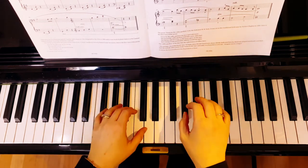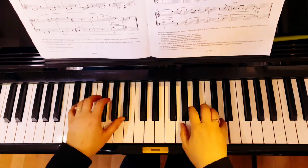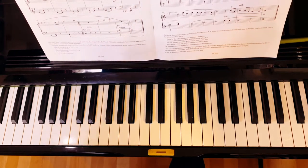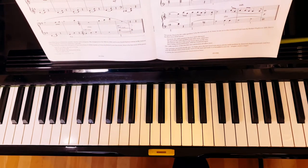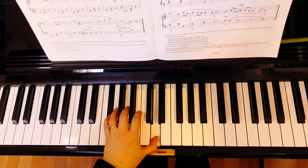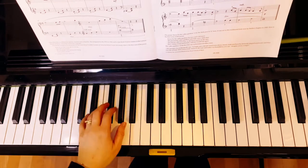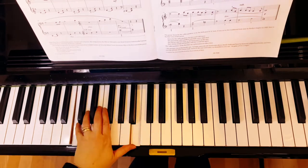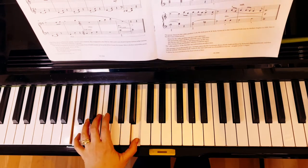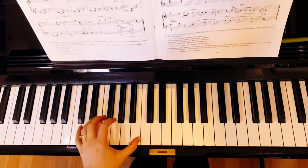At the same time, the right hand is doing its own motion. I want you to be so sure of the left hand. First of all, can you play it just as chords? Oh, just listen to that — it's a wonderful dissonance, and yet in the piece it makes it sound so expressive.